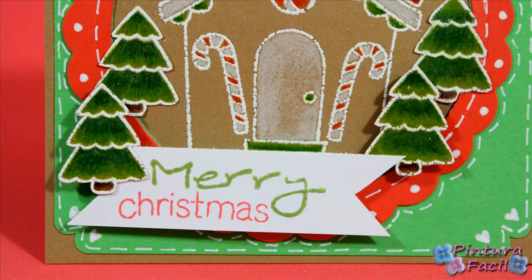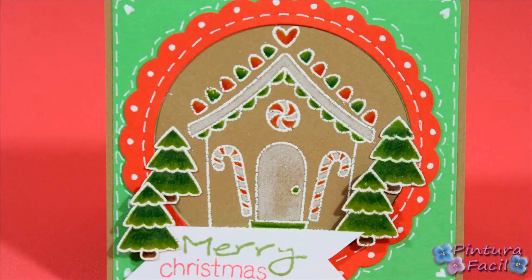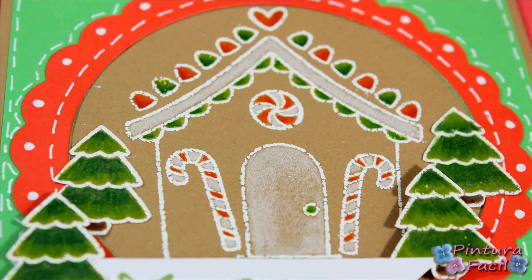Hi! Today we'll make this nice gingerbread house card to give next Christmas! Stay with me and subscribe to my channel!